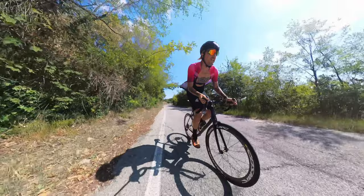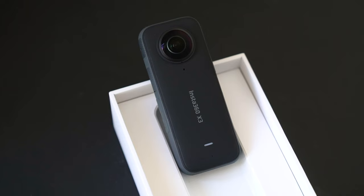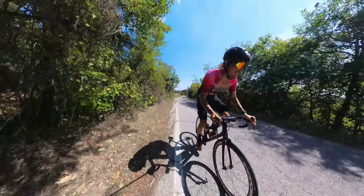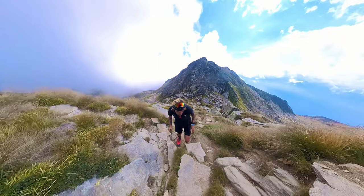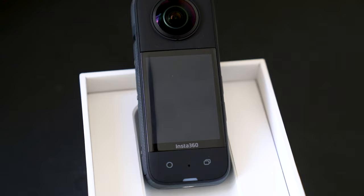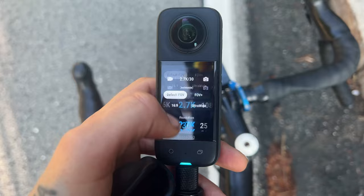Hello guys, welcome back to the channel. I'm very excited about today's video because I'm going to be sharing with you one piece of technology that I really love and that adds value to my life — the Insta360 X3 camera. For complete transparency, this video is made possible by Insta360; they sent me this camera to test. That said, this is by far my favorite camera ever, and I would have bought it 100% out of my own pocket.